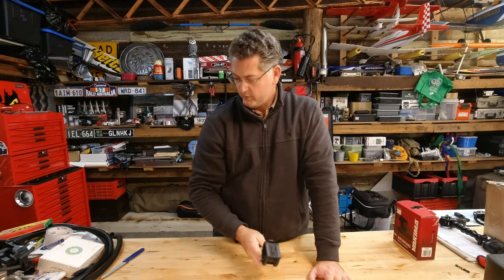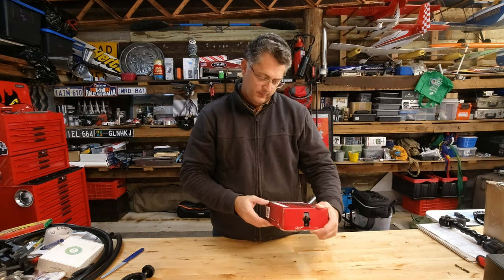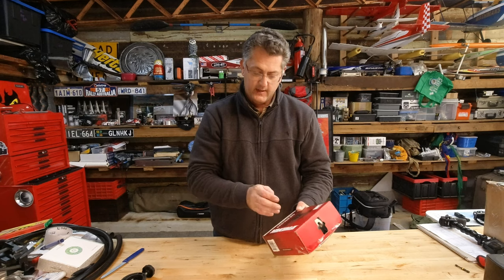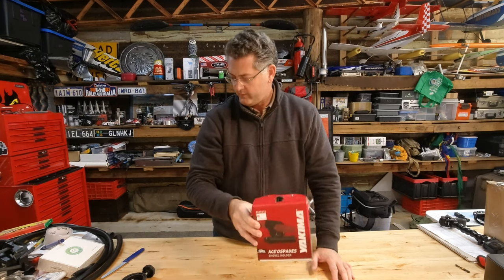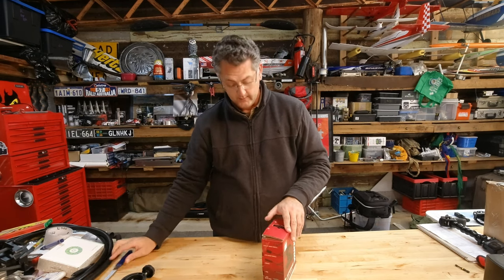A mate of mine came up with a solution. He suggested a different brand — and I hope I'm pronouncing this right — it's called Yakima. It's the Yakima Ace of Spades Shovel Holder, and it's got a very interesting way of grabbing the shovel. It's a clasp-type mount.